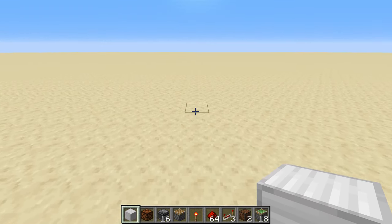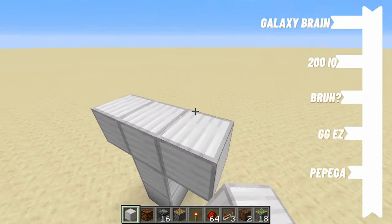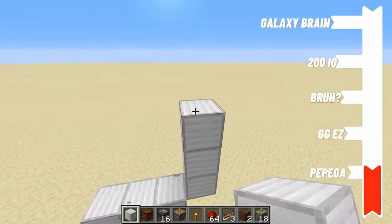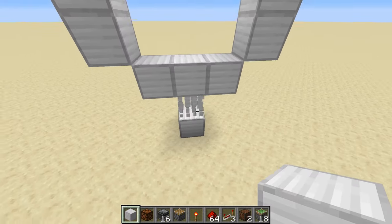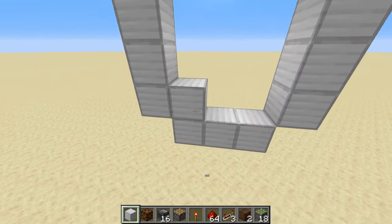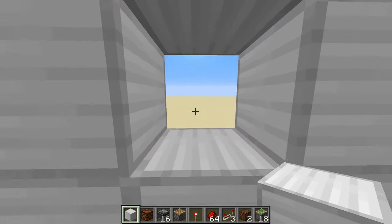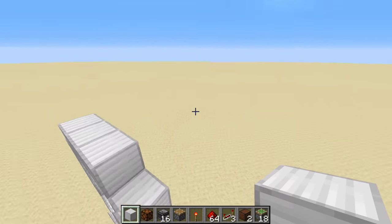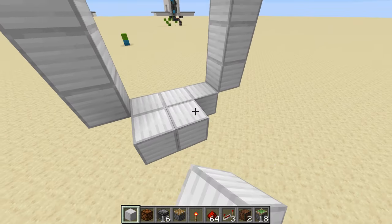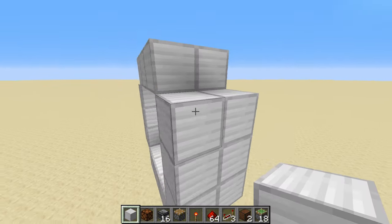To start off we're gonna want to pick a spot for the center of the door and go two blocks off the ground. Then you're gonna build a 3x3 frame like this — this is where the door will be. As you can see this is the 3x3 and it'll close up like this and there will be an indent right there. We're gonna build another layer like that and then we can begin.